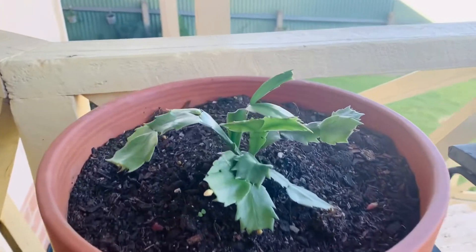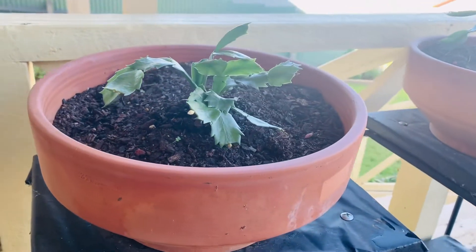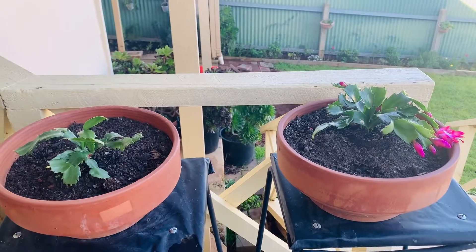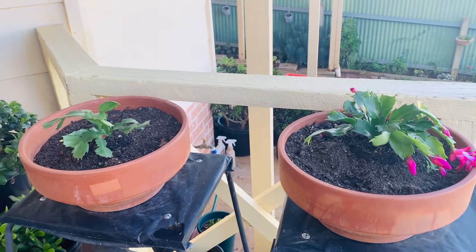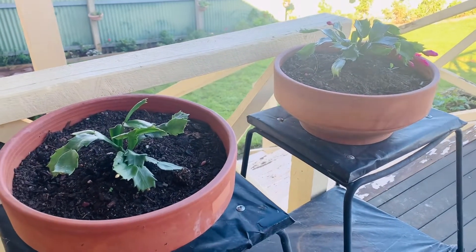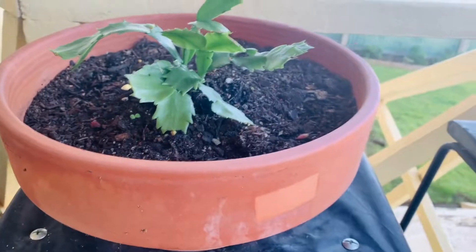A daytime temperature of 70 degrees Fahrenheit and an evening temperature of 60 to 65 Fahrenheit is very good for the plant. Christmas cactus prefers a more humid environment, which makes a bright bathroom or a kitchen a good spot to keep them. In the summer, Christmas cactus can be placed in a shady spot in the garden or in unheated areas until temperatures get below 50 degrees Fahrenheit. Keep them out of direct outdoor sunlight.